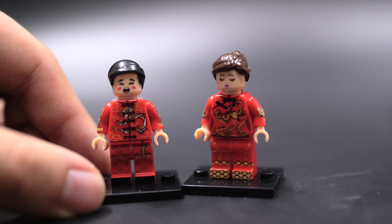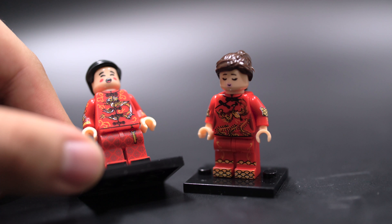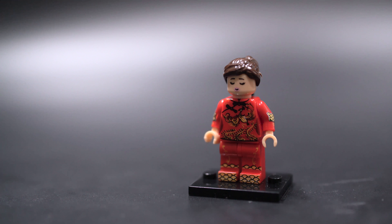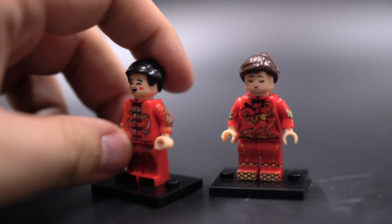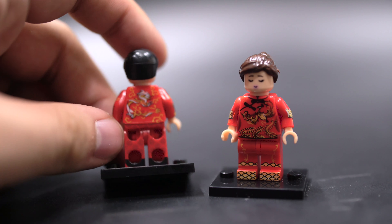No back face prints whatsoever. They actually have a light, logo-y pattern printed on the suit down the legs and body, which is pretty cool. The print is quite sharp, though there is a little bit of smudged print on the side of his arm.